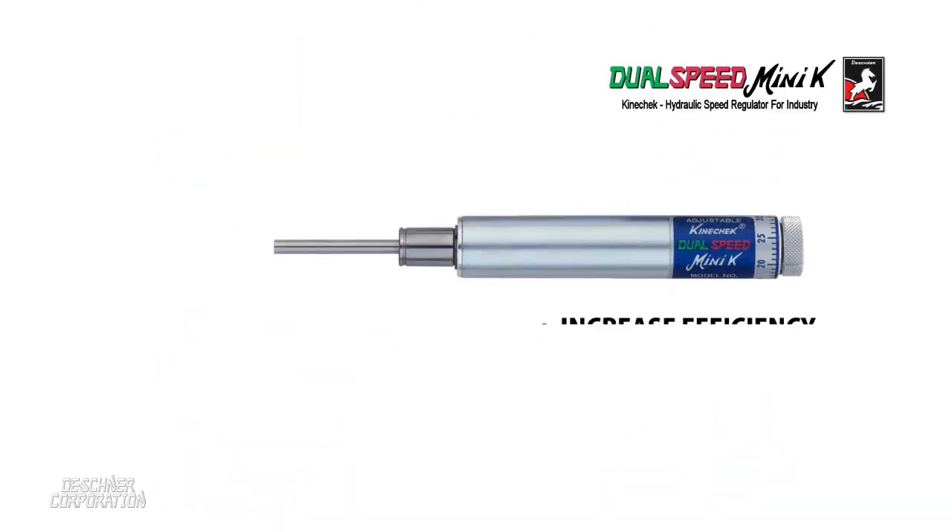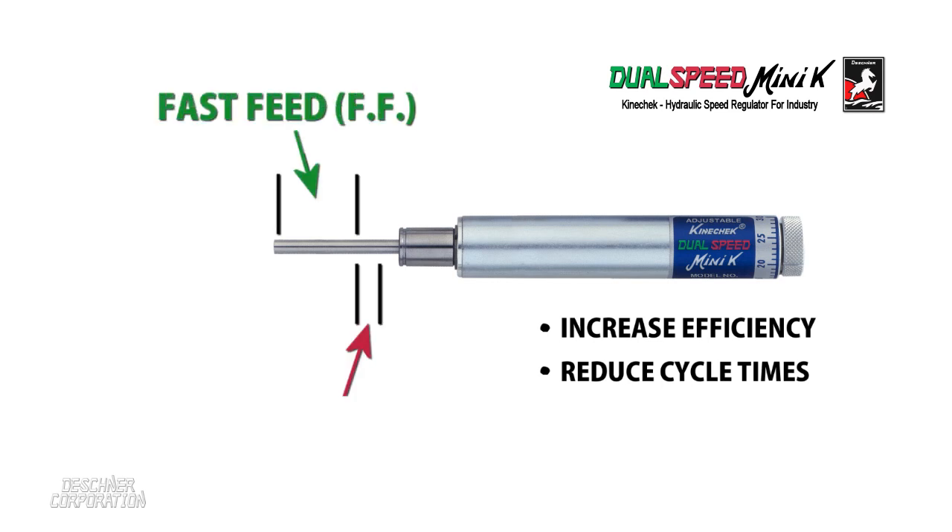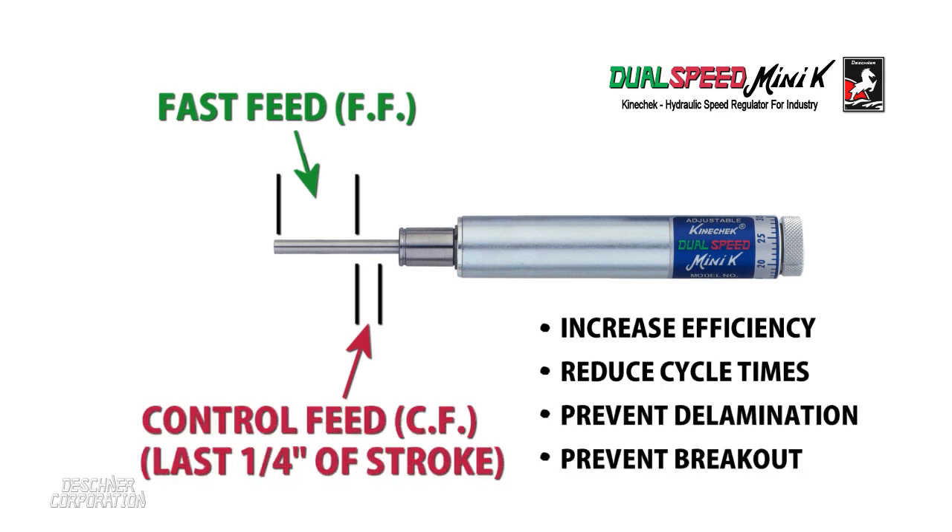To increase efficiency and reduce cycle times, a single stroke is divided into two speeds. The first speed allows for unrestricted fast feed drilling. The remainder of the stroke is a precisely controlled and constant feed rate.